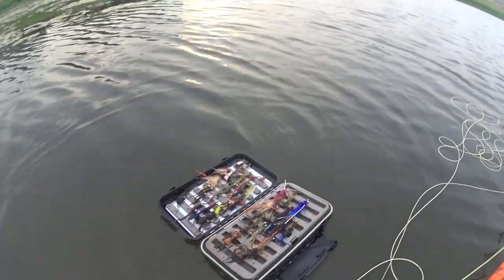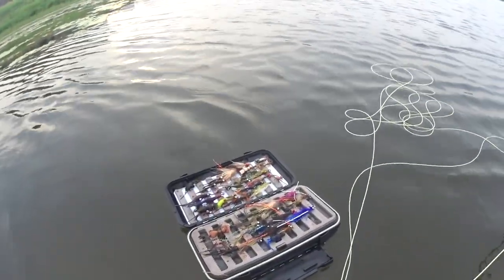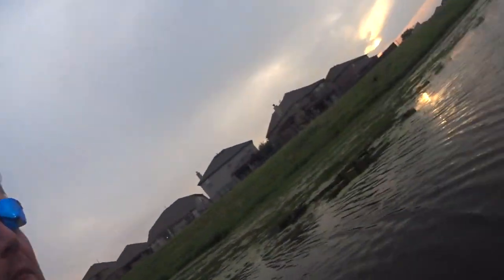Oh, but look — it floats! It floats like a boat. Maybe that's what they meant: it floats like a boat. If you want a floating boat for your flies, there you go. All right, let's get back to it now.